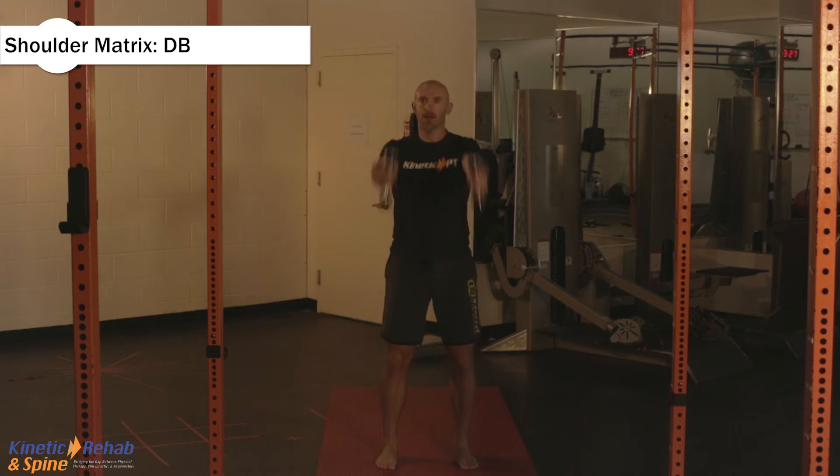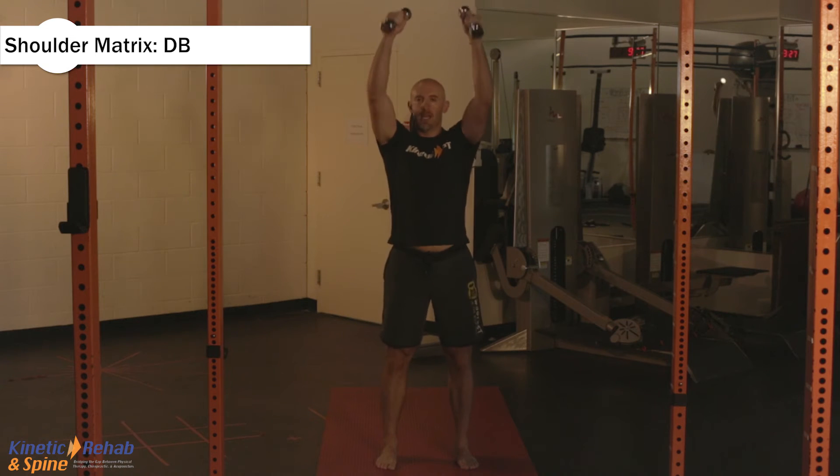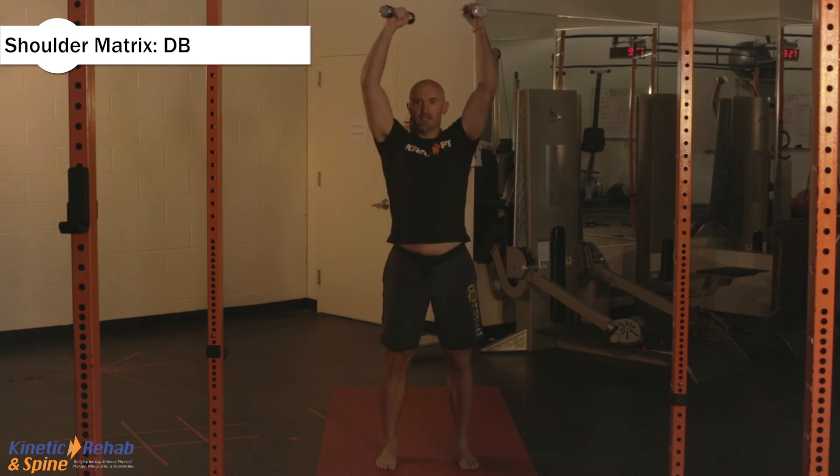That's number one — down, up, down, up. Now this is different than the other exercises because we're using speed and momentum. Where the other exercises I want you going very, very slow, this one I want you using momentum. This is the first exercise: ten reps.